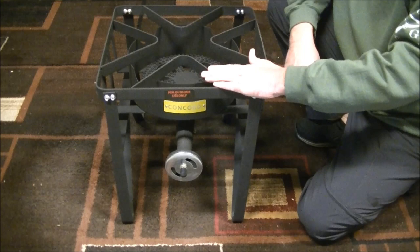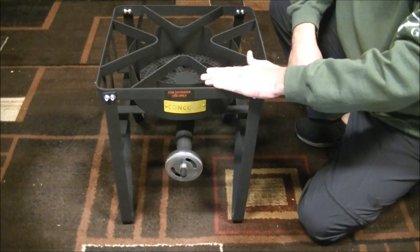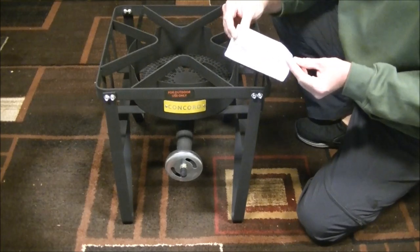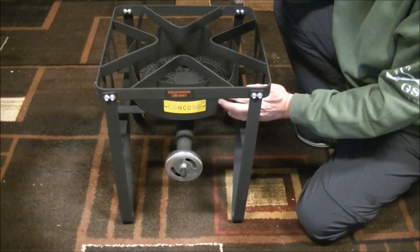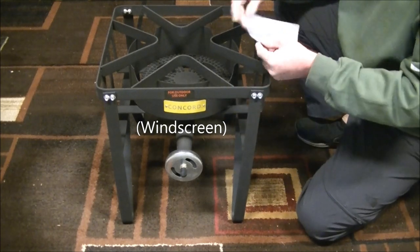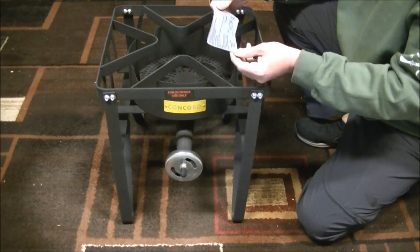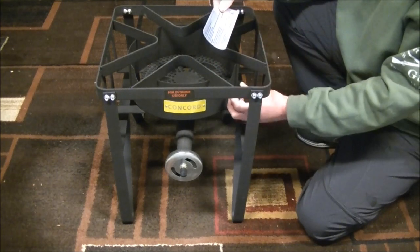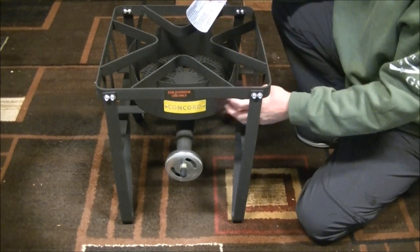When I was researching this burner, a previous reviewer mentioned removing this sticker located on the side of the burn chamber — the little wall that protects the burn head. It's just a plastic sticker with some instructions, but remove it or else it's going to melt because this wall will get very hot.